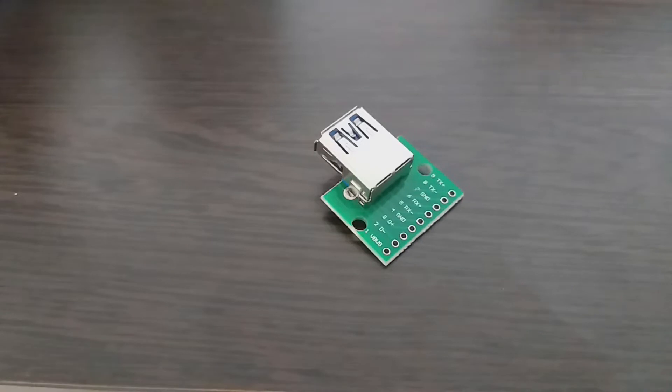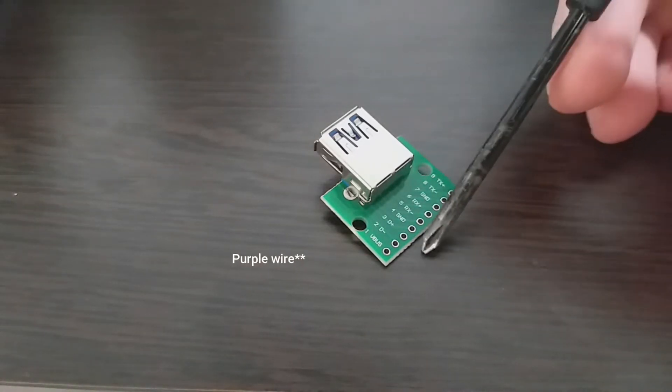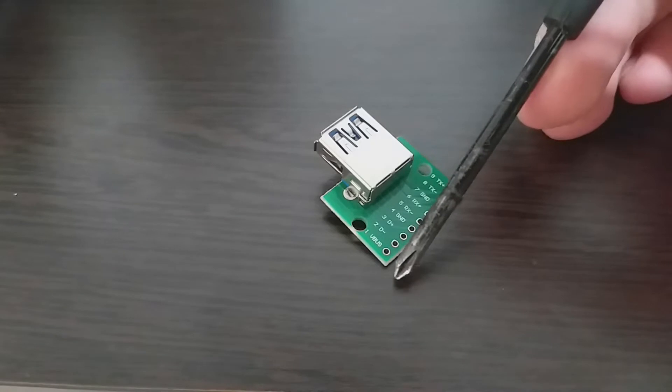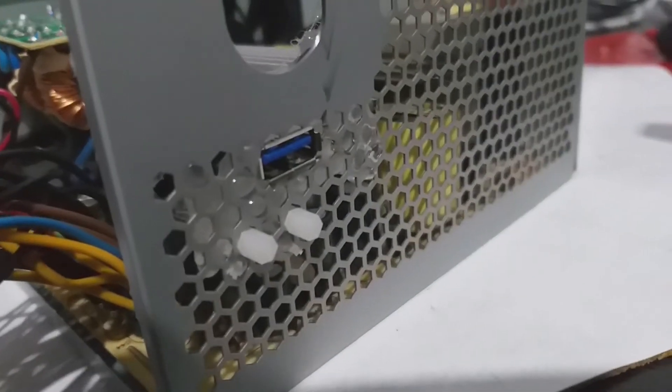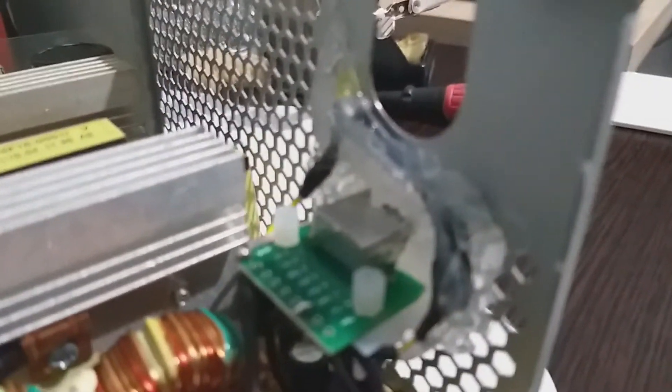For the USB module we will need to solder a black wire to any ground post and the red wire to the VBUS post, which is 5V. I also had to solder a wire to 12V. Unfortunately I had soldered the wrong brown wire, which was 12V — here you can see my first attempt.